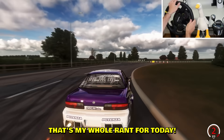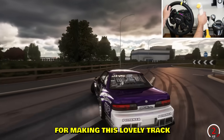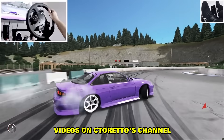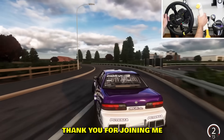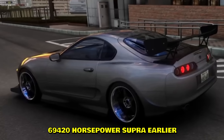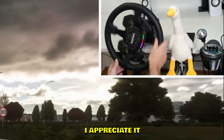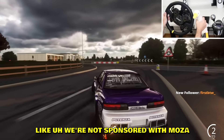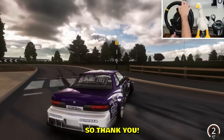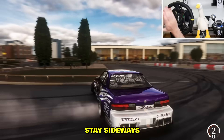Hopefully game developers will recognize Moza wheels and add support for them. Shout out to C Tornado for making this lovely track — go check out the videos on C Tornado's channel. Slatron, thank you for joining me with the 69,420 all-star Supra earlier. And thank you Moza for sending me wheels — we're not sponsored but they keep sending me wheels, which I greatly appreciate. Like and subscribe, and as always, stay sideways, peace!